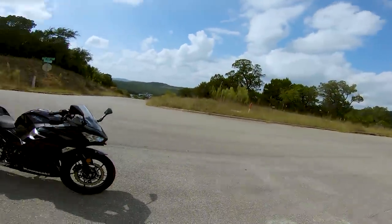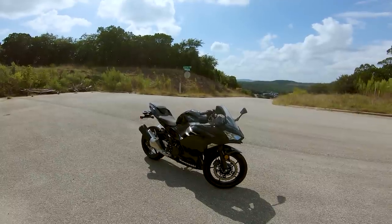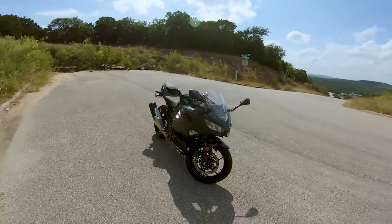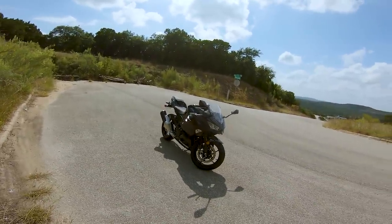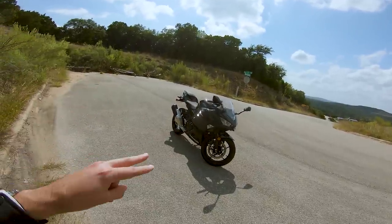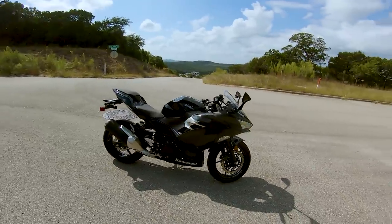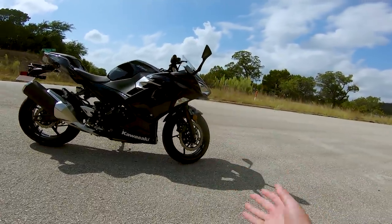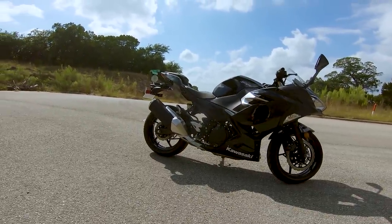Today we're going to take this bike out, have some fun with it, and give super baseline initial impressions of what I think of it. First impressions on how it looks — I think it's a pretty sharp looking motorcycle. The all-black and the green-and-black are probably my favorite colorways; I'm not super fond of the orange one. This little beak it has up front looks pretty sharp. I don't think it looks as good as the R3, but we're going to do a full Ninja 400 vs R3 comparison video.